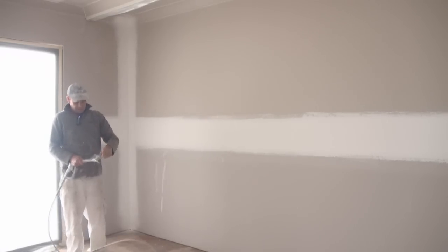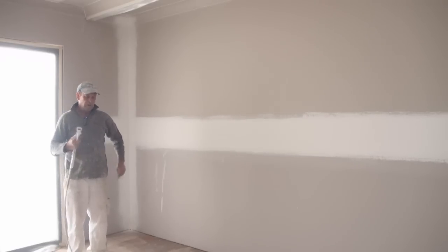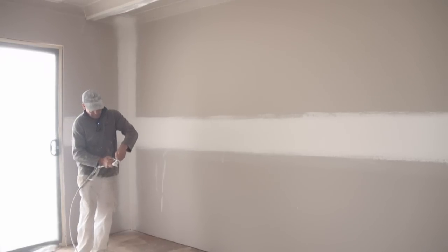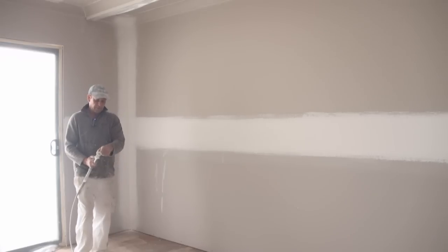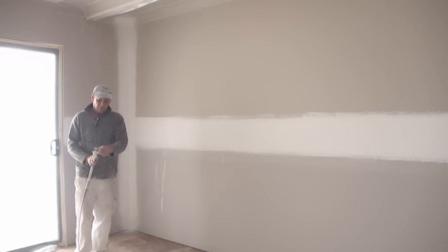So once I've done that, make sure my safety's on, remove the tip. Then I've got a 5-15 that I use for the rest of it. Now I'll just make sure this is clear before I start. So with the walls, I'll start the walls first.